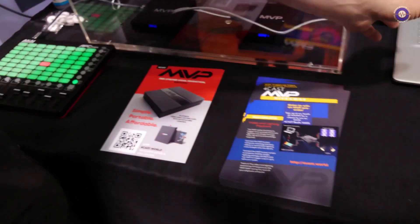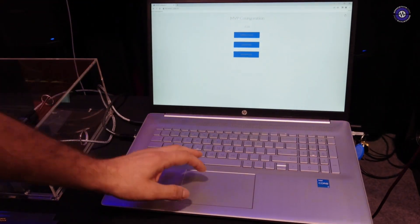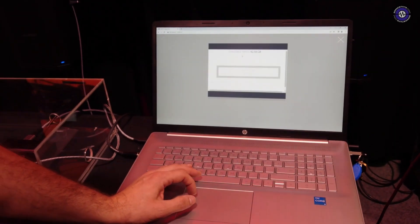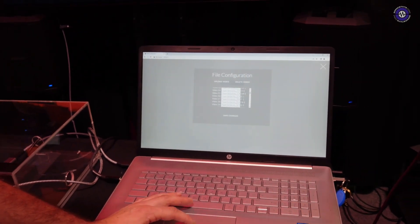The first thing is just to configure it. There are no software drivers — it's all browser configured. When you set it up, it's a simple drag-and-drop interface to load video onto it and map the video to different MIDI notes.